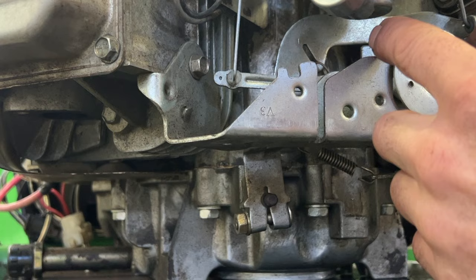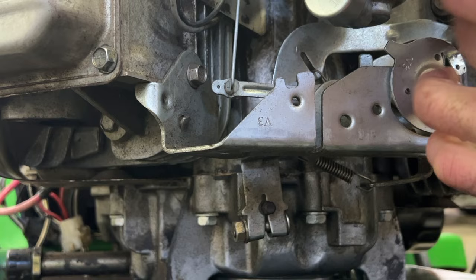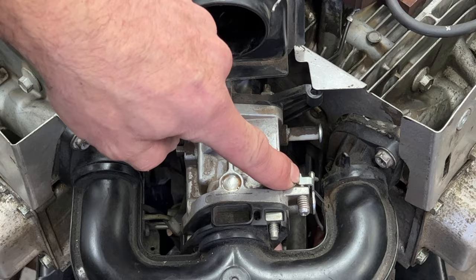And this is your throttle. The only spring that's attached to this arm is this one right here. When the motor's running, the governor arm goes up and it closes the throttle plate. This is where you adjust your idle.